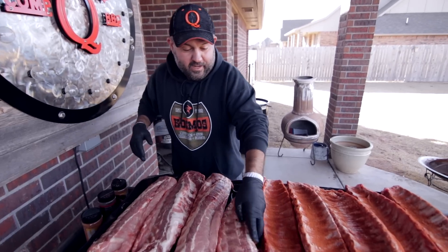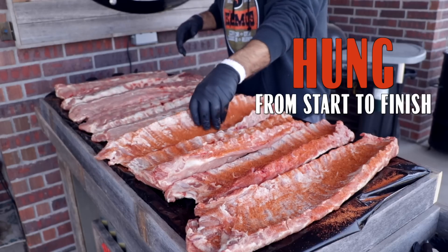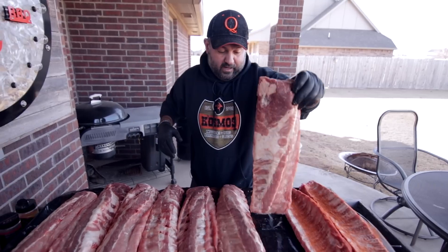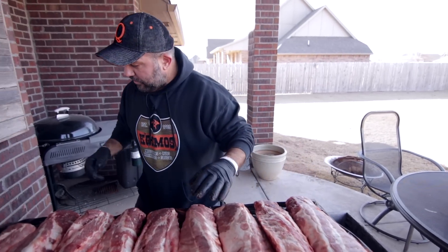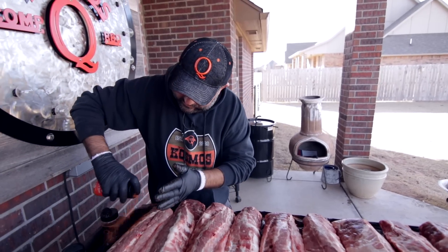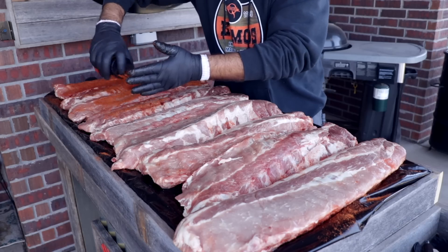These ribs today are going to be hung from start to finish, and if you've never hung ribs — golly, these are probably my favorite ribs to cook at home, man. You get a nice little crusty char on them. So once again, a little Dirty Bird.